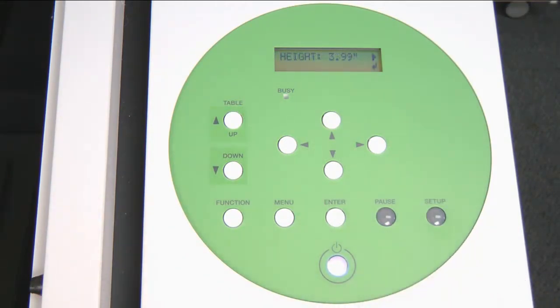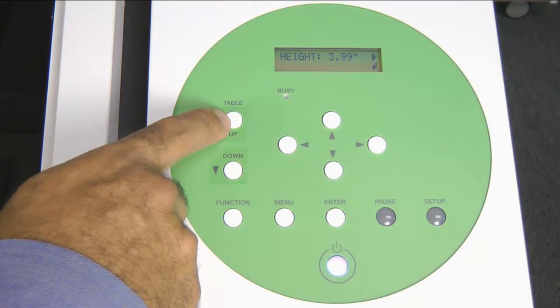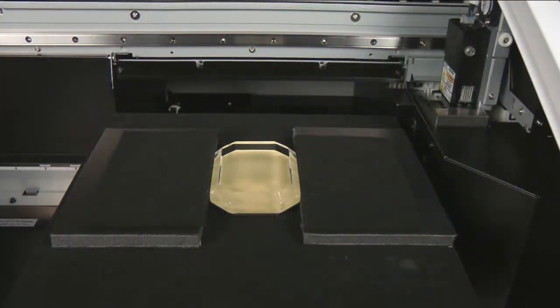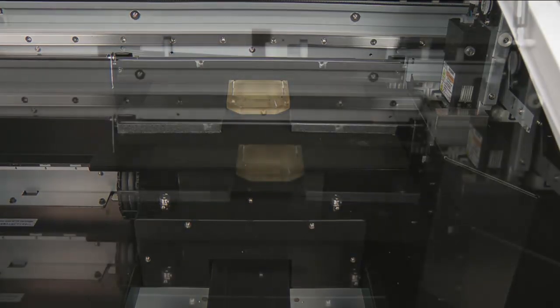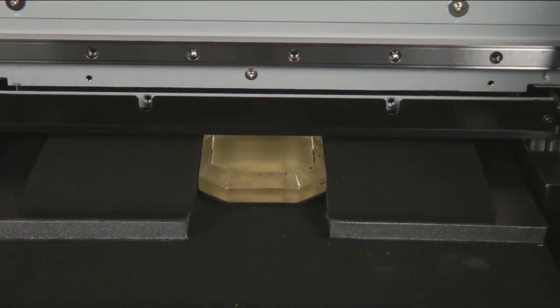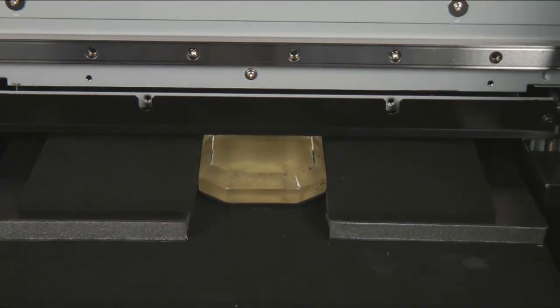Once the material is secured on the table, press the Setup button. Press the Table Up arrow key to move the table up, then use the arrow keys on the control panel to move the table into the unit, making sure the material is positioned just under the media gap sensor. Press the Table Down arrow key, then press the Up arrow key to move the table forward until the material is underneath the media gap sensor. Using the Table Up key, bring the material as close as possible to the media gap sensor without actually touching it. Once as close as possible, press the Enter key.